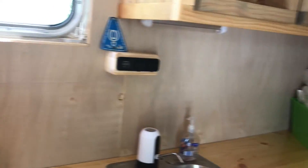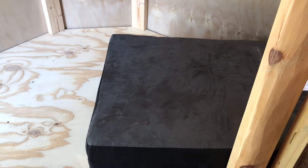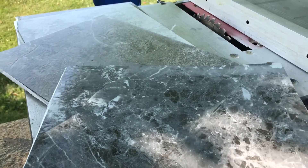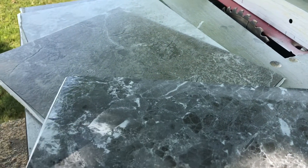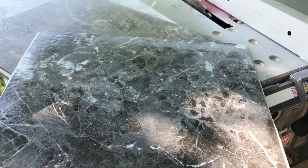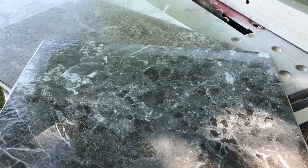Some things yet to do: trim around the door, backsplash, trim around the windows, and trim here. I also need to work on the cushions. In my effort to keep things lightweight and low cost, I'm going to try and make my own dry stack stone backsplash. These tiles were 99 cents a piece at Menards, so I'm hoping to do the whole backsplash for about 14 dollars.